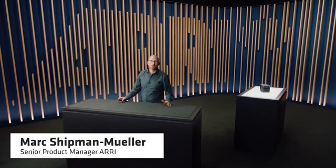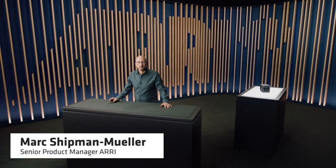Welcome. My name is Marc Schipman-Muller and I'm a product manager at ARRI. You're watching one in a series of ARRI Tech Talk videos that describe the features of the Alexa 35. I'm assuming that you already have watched the Alexa 35 guided tour to get an overview of the camera. If you've not, please do so, because in this video we will do a deep dive into the world of the 19 Alexa 35 recording formats.